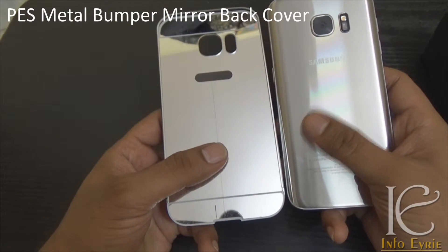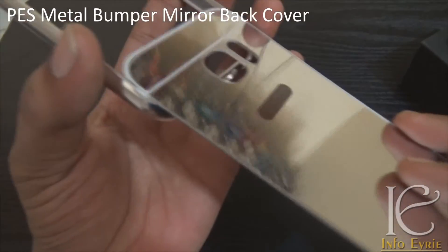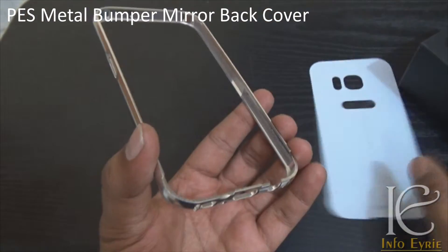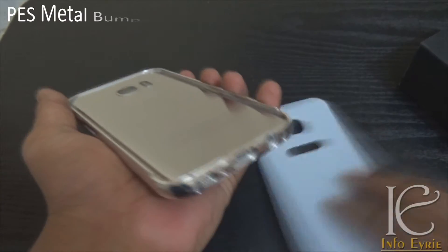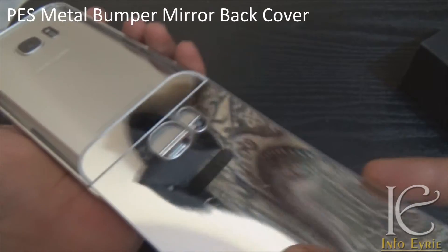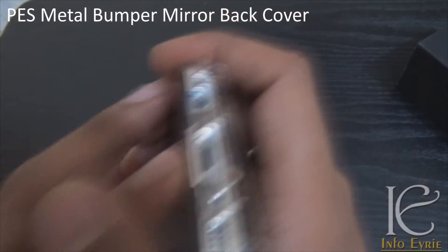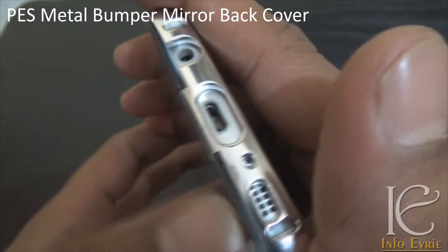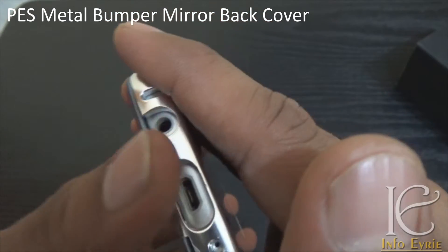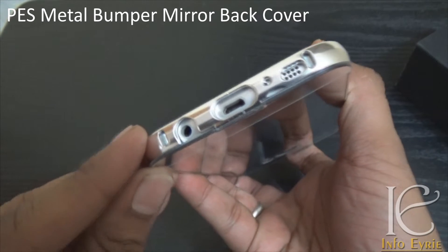The only problem with this case is that it's exactly like the Galaxy S7 original back — both are fingerprint magnets and catch fingerprints very easily. Also, the one thing I don't like is that it is a bit difficult to install. You have to slide the phone in and it's very hard to fit it properly — you'll have to struggle a bit. Even pushing hard, you can see there is still a gap.